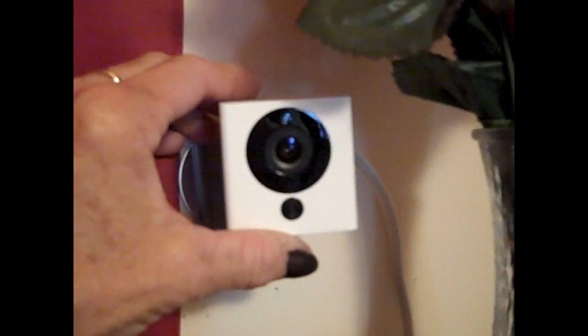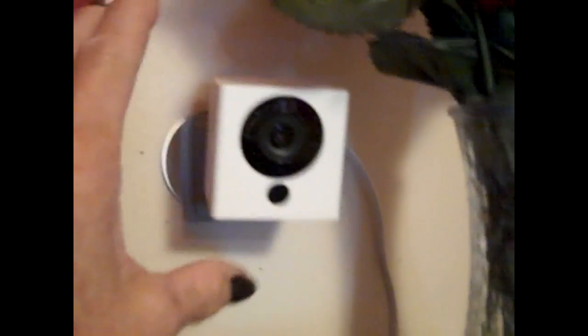It's got a walkie-talkie feature, night vision that you can turn on or off, and motion detection. It's just an amazing camera for the price and definitely the competition for all those other security cameras out there. I'm going to show you one that I already have installed on the wall — it moves, it does whatever you want. I have it attached with that 3M sticker.